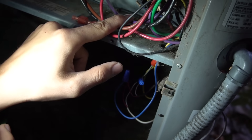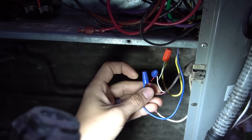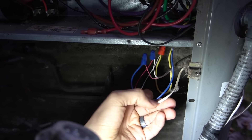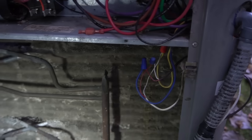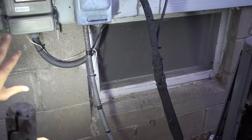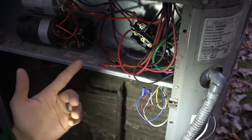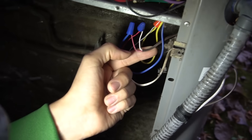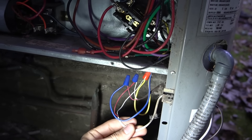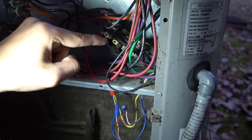The blue wire goes to the contactor coil on one side. The white wire coming out of the thermostat wire goes into another red thermostat wire, then into this white insulator wire, which goes out to my power saver switch. Basically, that power saver switch is in series with my contactor coil. Sometimes ACs will have nothing in series — the red and white wire just go straight to the contactor. In my case, it goes through that power saver switch, then comes back out, goes into a wire nut, turns into the yellow wire, and goes on the other side of the contactor.